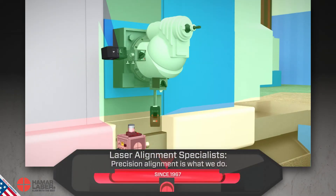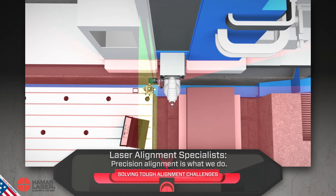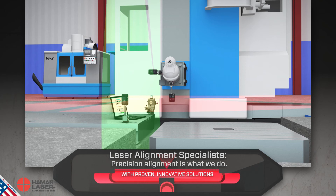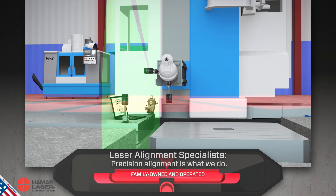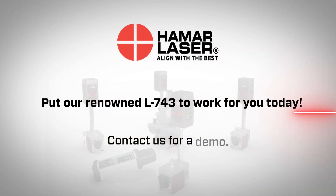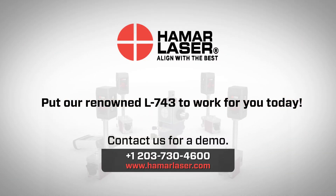Since 1967, Heymar Laser has been solving tough alignment challenges with proven, innovative solutions like our L743. We are family owned and stand behind products proudly made in the USA. Put our renowned L743 to work for you today.